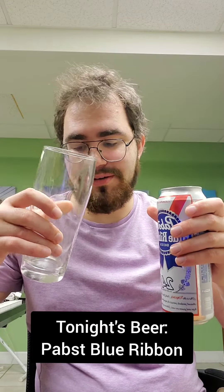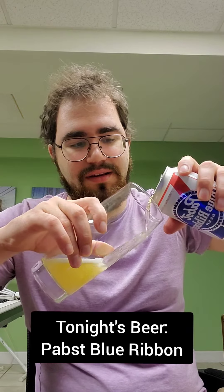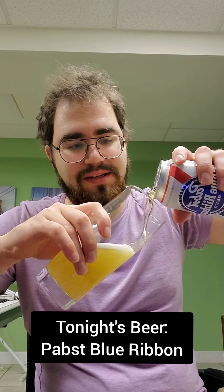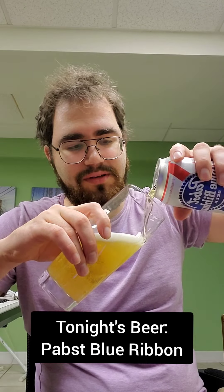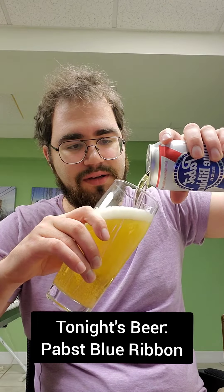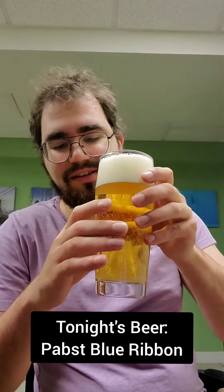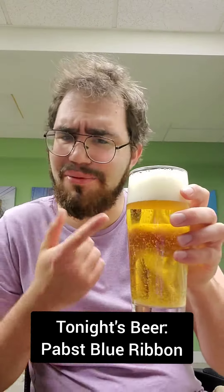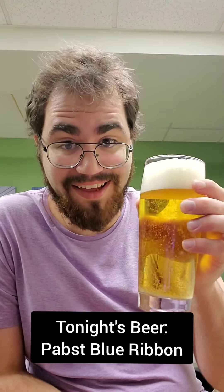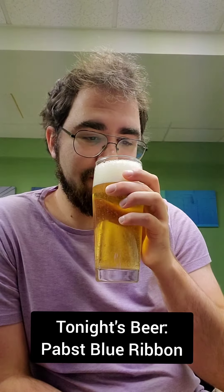Nice slow hiss and a nice pop. Got a big old beer glass here — I don't know the brand, but whatever. Pouring it in. It's dripping a little bit, I don't know what happened. Looking good. As you can see, it's got that nice clear golden color and it's got a pretty nice head. Fizzling fast, but it's sustaining itself and I like that head.